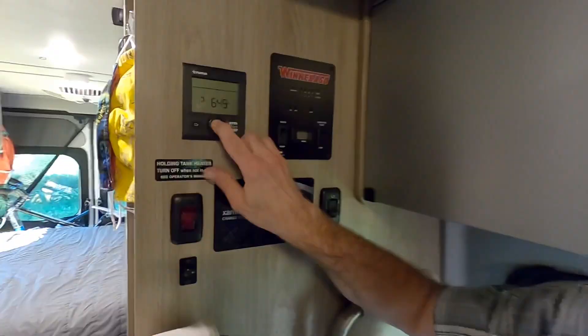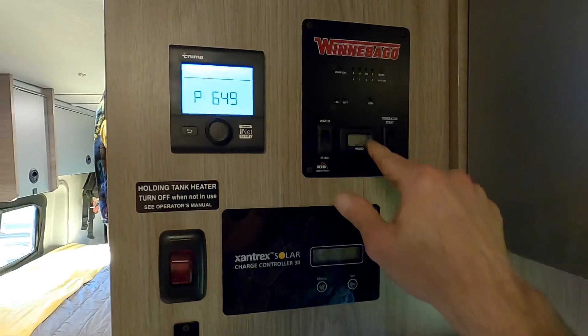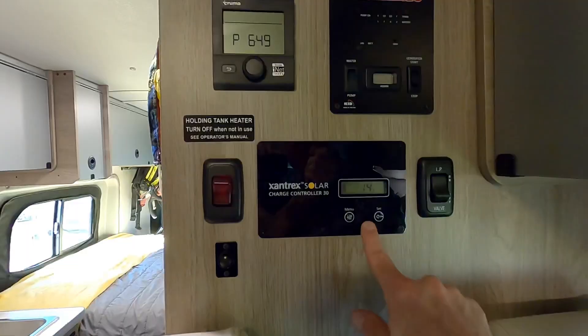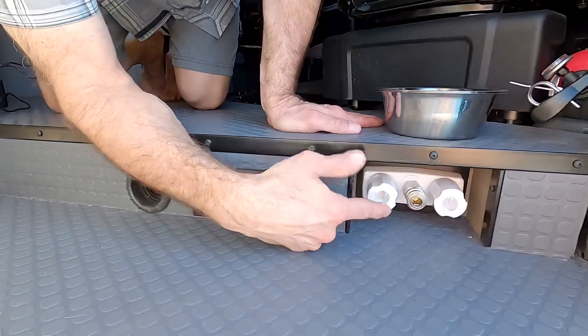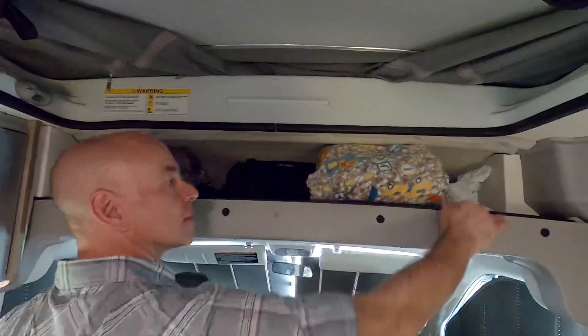Behind the dinette is the control panel. The first is the control panel for the Truma Combi air and water heater. Then there's a one-place panel for Winnebago systems: a water pump switch, generator start and stop switch, battery check, propane check, and gray tank check — ours was empty. There's also a generator hour meter, a propane shutoff for use from inside the coach, and a solar charge controller panel that's informational only. And there's a tank heater switch — only needed for freezing temps, so leave it alone in summer.